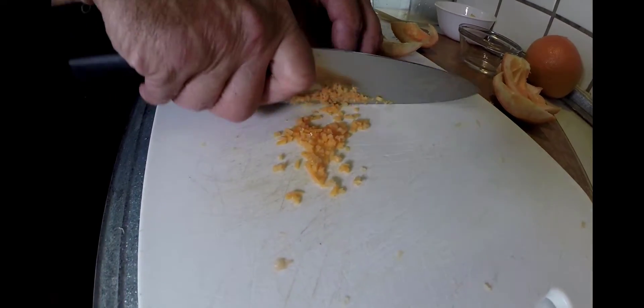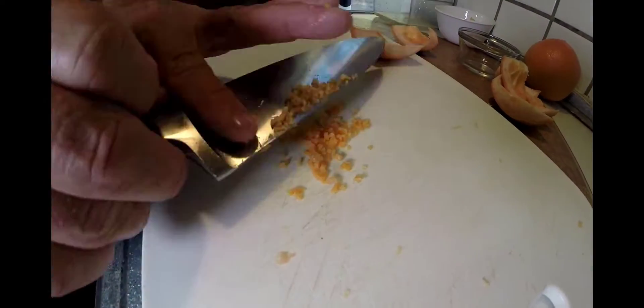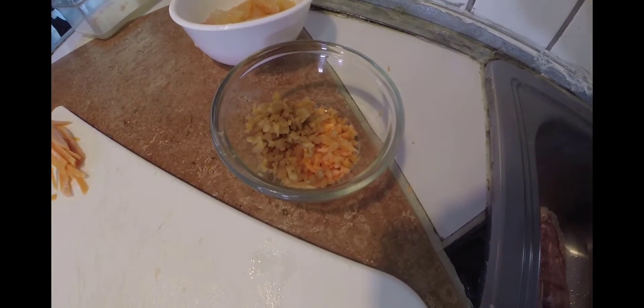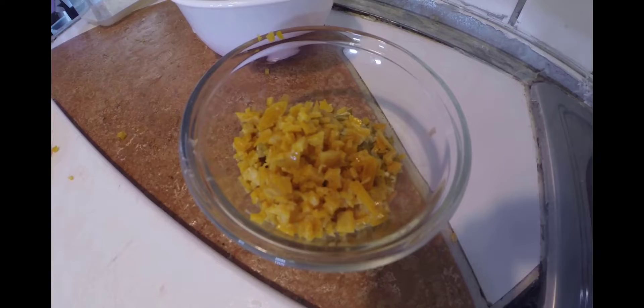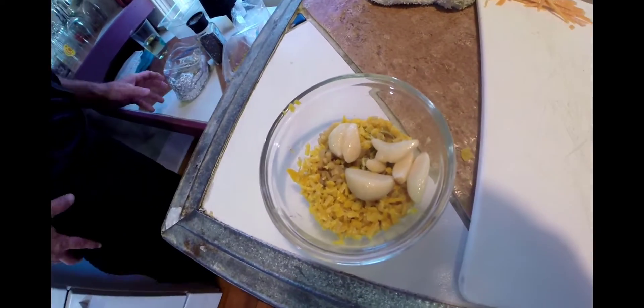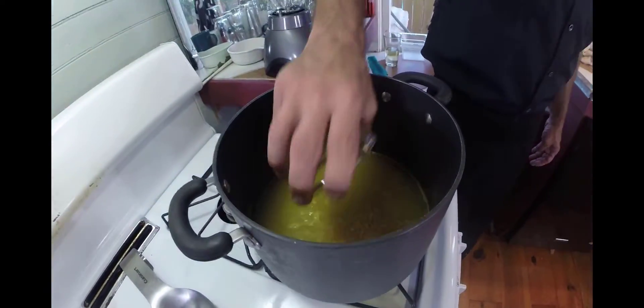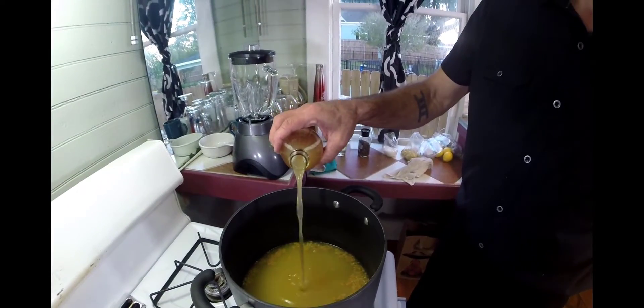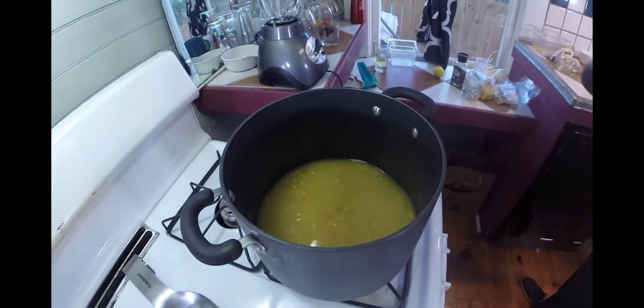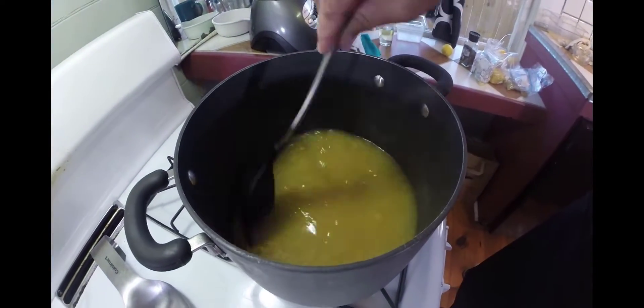Here we're going to mince it down, get it nice and minced. We're going to add in some fresh garlic, a little parsley, a little lemon zest as well. We're going to take all that, add a little roasted garlic to it, and throw it into our reducing pineapple juice. Get that apple cider vinegar as well. Stir it all up and let it go.